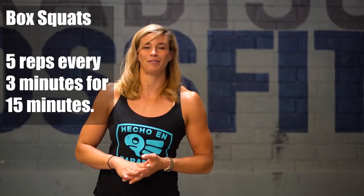Hey guys, welcome to week one of this cycle. I'm really excited to introduce two new movements into the next eight weeks. The first one is going to be the box squat. We're going to have Julie demoing this. She's going to be doing five box squats every three minutes for 15 minutes.